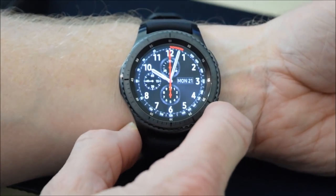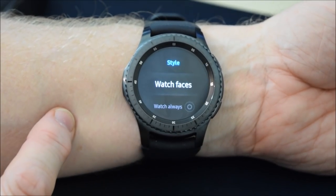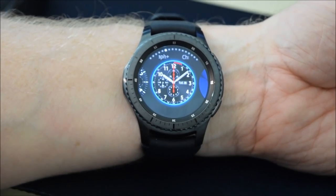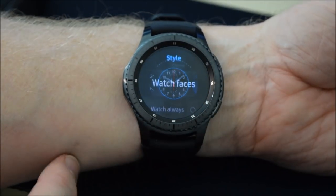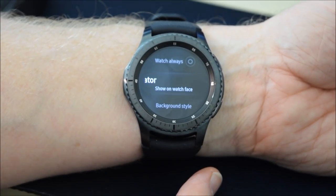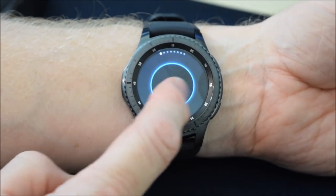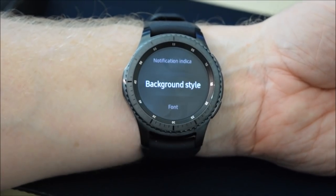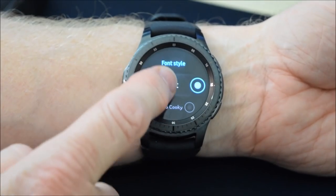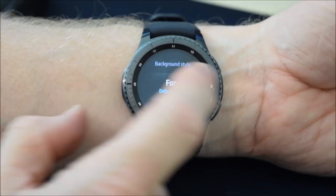Now we've got the software all set up on the phone, let's look at the settings on the watch. Press the bottom button to go into the app drawer, select the gear icon for the settings. First option: Style — we've got the watch faces, and there are quite a few already installed. I do like the default one though. Watch always on — I don't want that because it will eat through the battery. Notifications indicator shows the notification on the watch face, so I'll leave that on. Background style — basically the wallpaper — various styles. Let's select a nice blue. Font style: various fonts installed. Font size: I'll keep that on large.